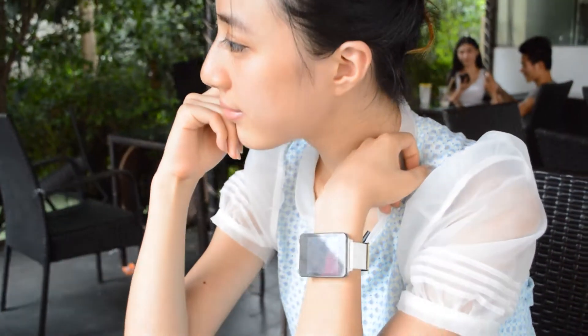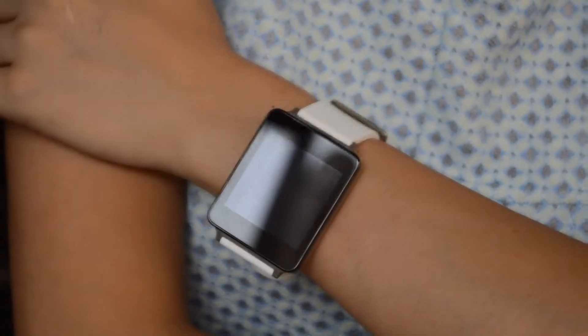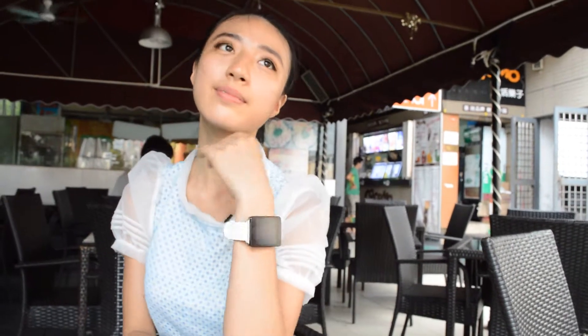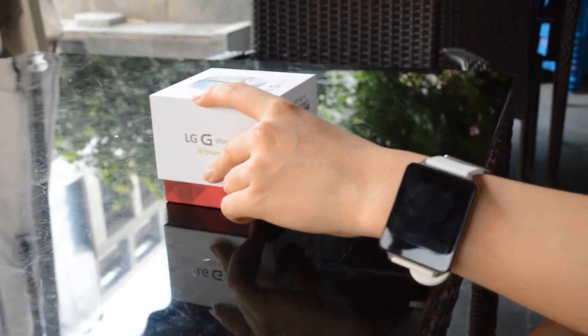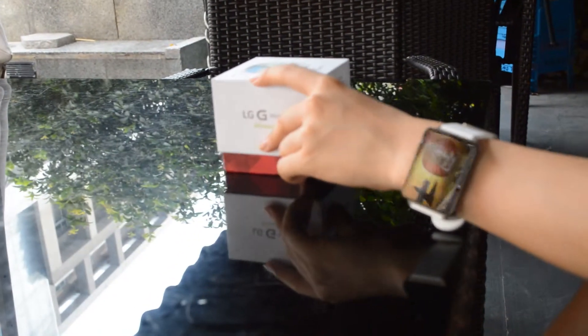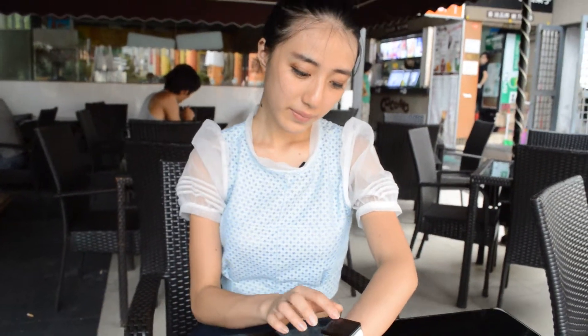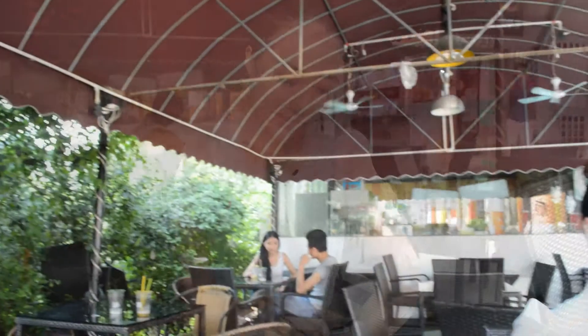G-Watch features a Snapdragon 400 processor, a 1.65-inch IPS LCD touchscreen, a standard 22mm wristband available in black or white, a 400mAh long removable battery, 512MB RAM, 4GB flash storage on board, and IP67 water and dust resistance. G-Watch does not have a camera.